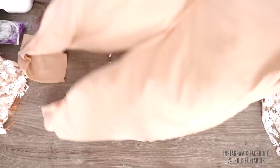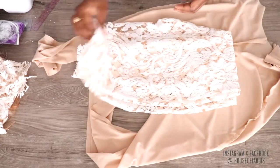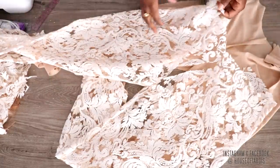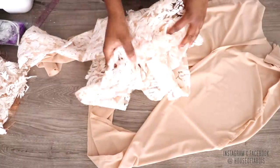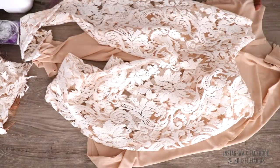I went ahead and did my lining for the pants and put my pants together as well. I'm about to sew it together — I'm going to put the zipper in and then connect it to the bodice, and then we're going to see how this whole thing fits.